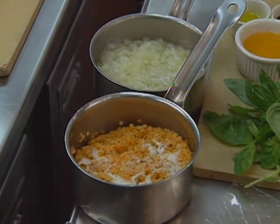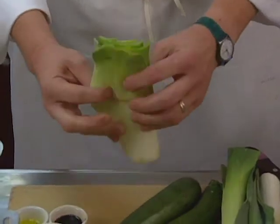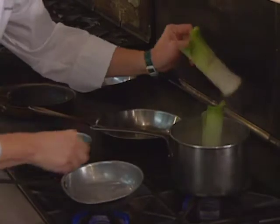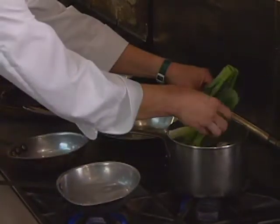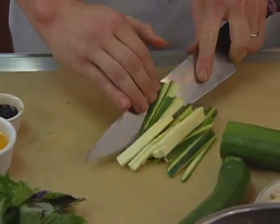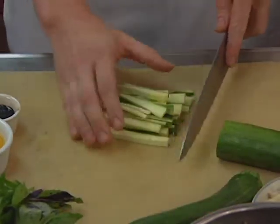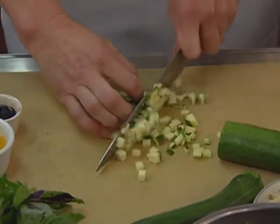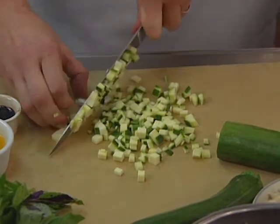First thing, blanch your leeks, which I've taken the leek, split it open, and taken the very center out so they have wide leaves. One of the vegetables in the terrine is diced zucchini. There are machines out there like mandolins that you can use to expedite this step. Once we have the julienne, we go the other direction and dice it. You want it small enough so when it's in the terrine all the sizes are somewhat uniform.